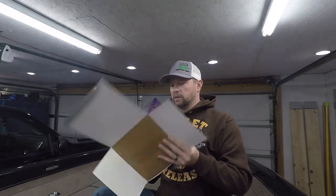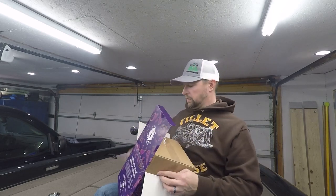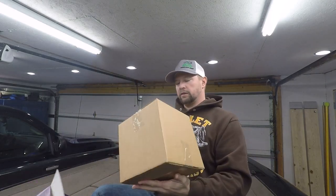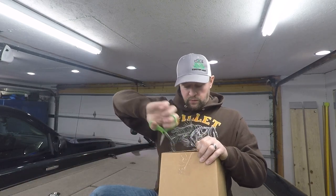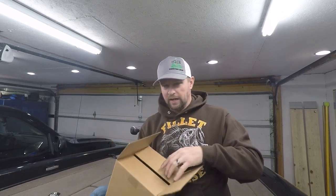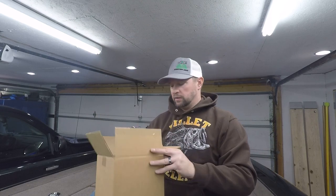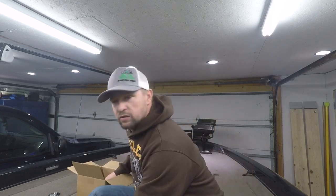Got another box inside — a box within a box! It was still taped up; I haven't even opened this box yet. Look at all those goodies in there! Let's just dive right into it.